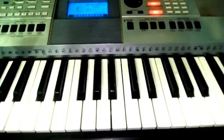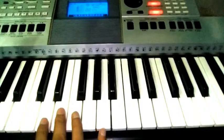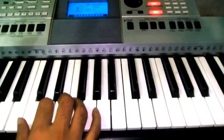Dear viewers, now I am gonna show you how to play all the major scale and its finger positions. First one, C major scale.